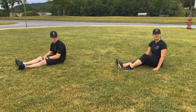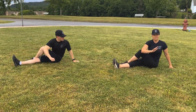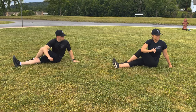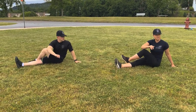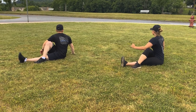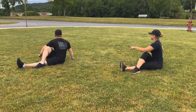Alright winners, our next stretch is the figure 4 stretch. Start with your left leg over your right leg and stretch the opposite way. Hold for about 10 seconds. 1, 2, 3, 4, 5, 6, 7, 8, 9, 10. Now do the same thing to the other side — right leg over left. 1, 2, 3, 4, 5, 6, 7, 8, 9, 10. Good job.